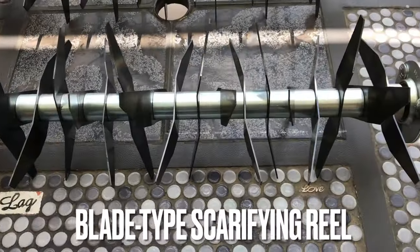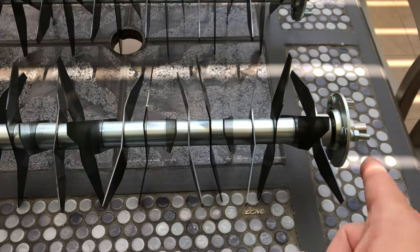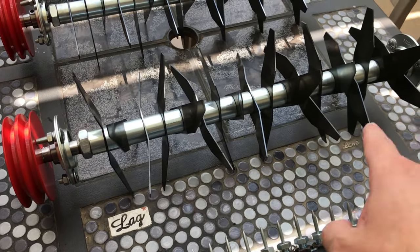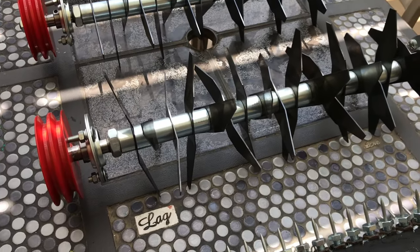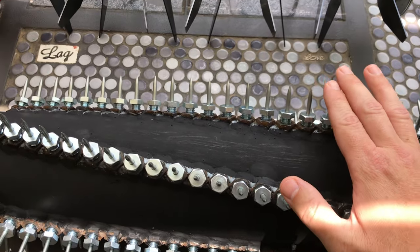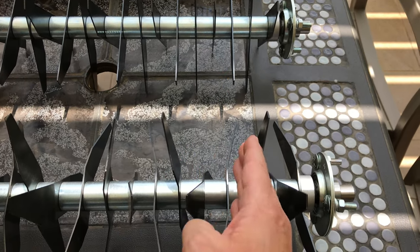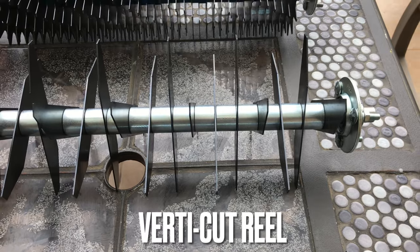The second item is the blade type scarifying reel. You can see it looks similar to the verti cutter but the blades are slanted, meaning it pulls up much more turf. Some brands call this a de-thatcher for good reason because it really pulls up a massive amount of thatch. For kikuyu and bermuda lawns, your springtime renovation done with this is going to be an absolute joy if you had a bad thatch issue. It's also great for prepping seed beds and before laying new sod.